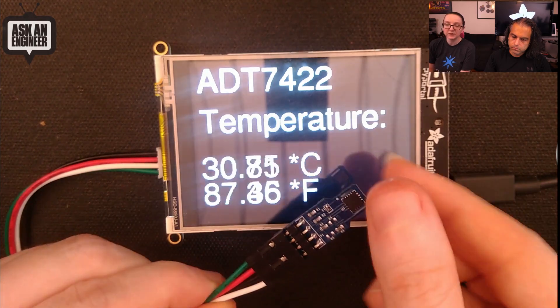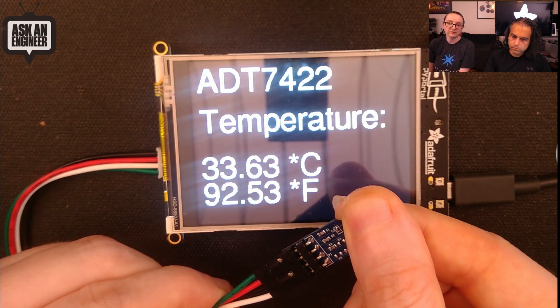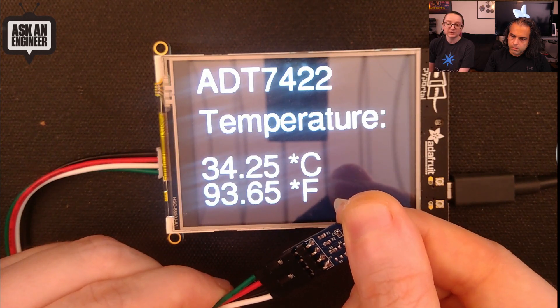This is just a chip you solder onto the PCB, expose it to what you want to measure the temperature of, and you're good to go. It reacts fast and is easy to use over I2C. Very simple.